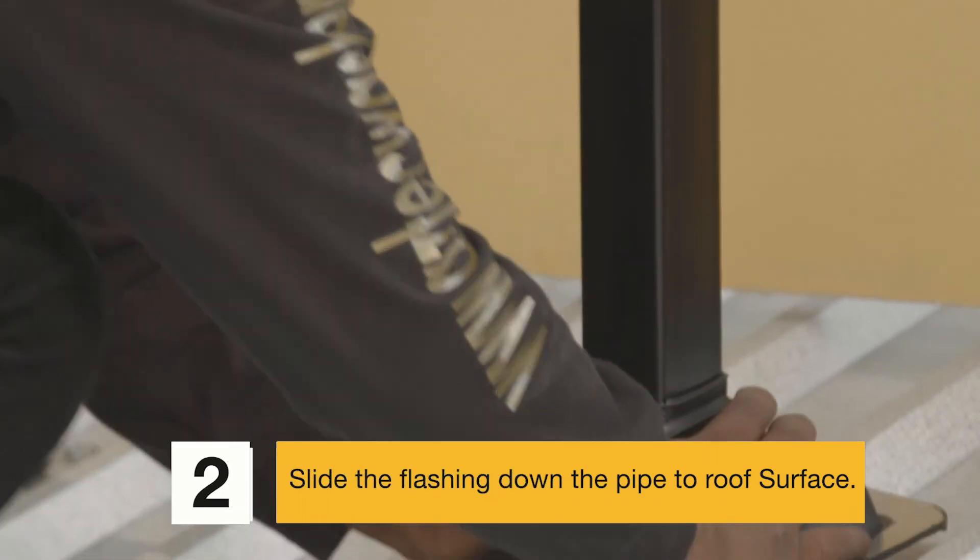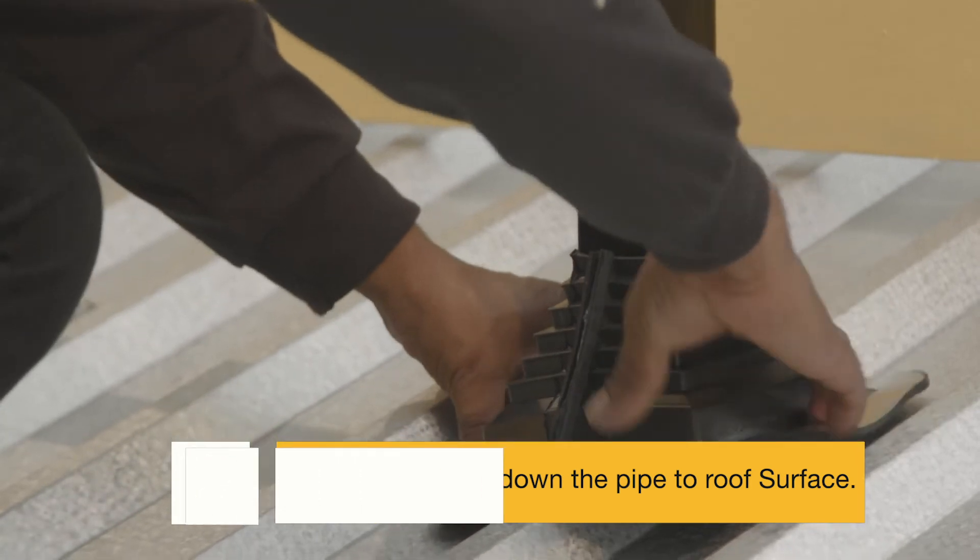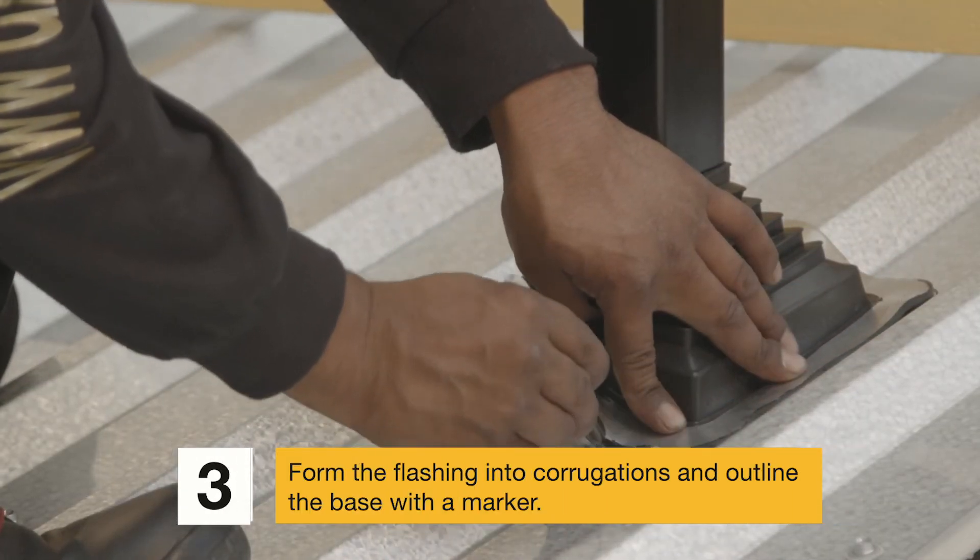Step 2: Slide the flashing down the pipe to the roof surface. Step 3: Form the flashing into the corrugations and outline the base with a marker.